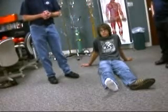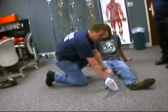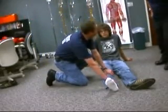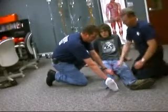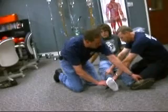Alright, first thing — BSI, scene is safe. I'm going to come down and take manual stabilization of the fracture site. I'm going to pass that off to my partner — if you can come please and stabilize. I'm now going to check bilateral SMCs and pulses.